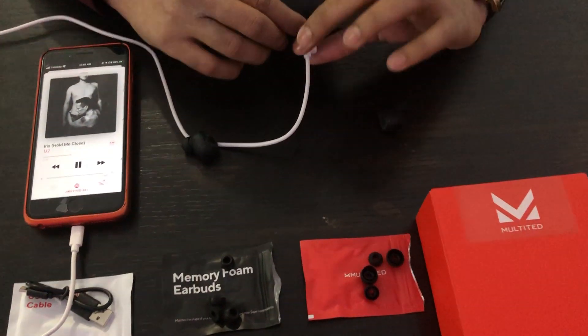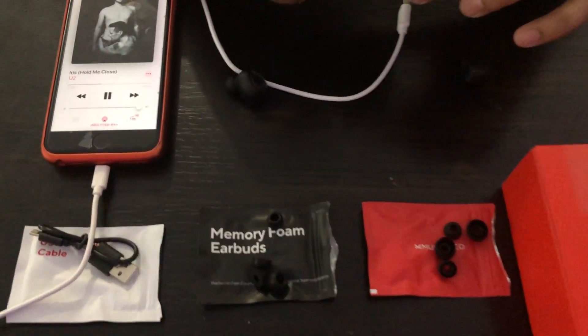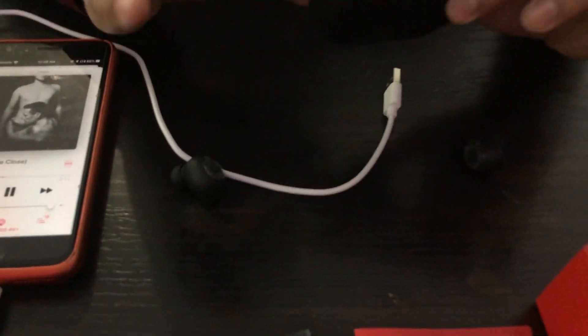The sound quality is amazing. It's really good. Especially the bass — the bass is really good on these earbuds.